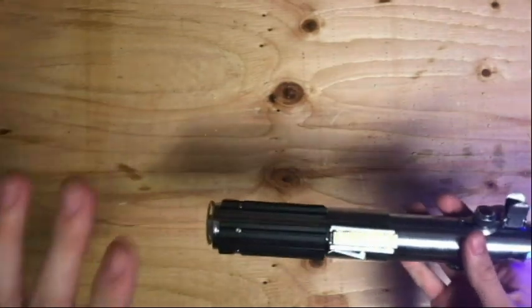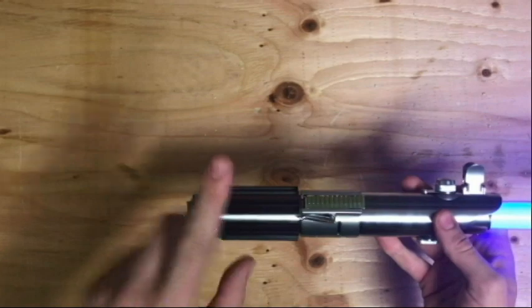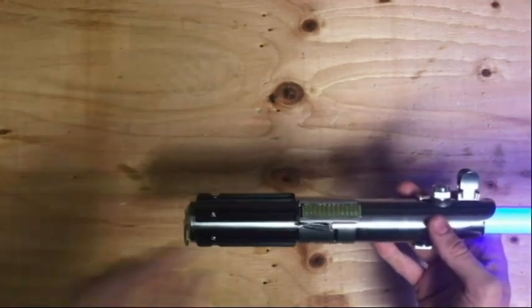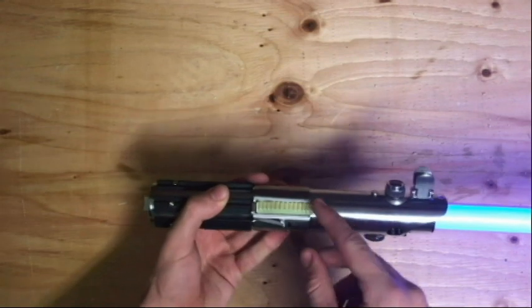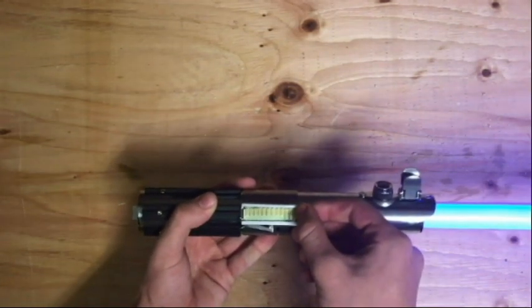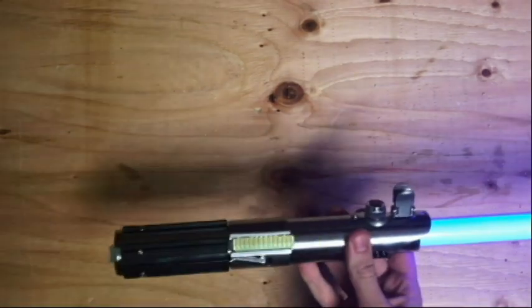Here's something really sad about the lightsaber — it has a little defect. Don't worry, I'm going to tell you in another video how I modified this to fix it. I'll link that at the end of the video or in the description. But here's the problem: the switch does that — see how it's just reigniting like that? I don't want it to do that, but that's okay because I know how to fix it.